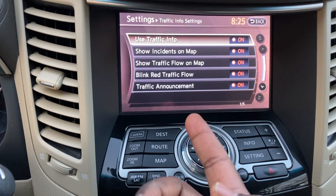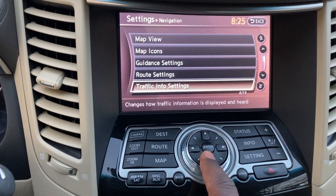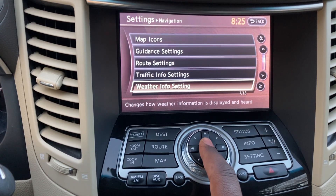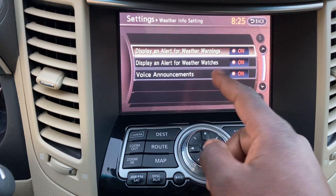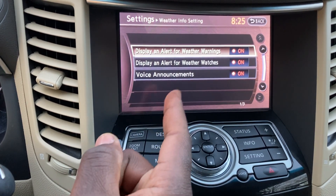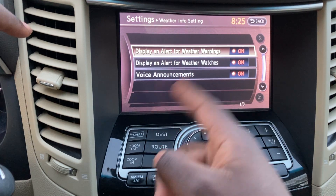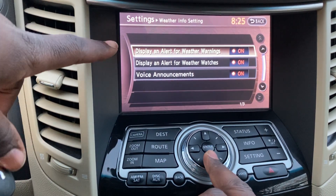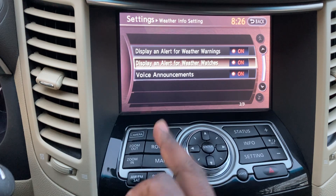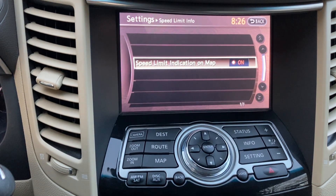Traffic Info Settings: use traffic info, show incidents on map, blink red traffic flow, traffic announcements — all toggleable. Weather Info Settings let you configure high wind alerts and other weather warnings. You can display watch alerts, warning alerts, or turn voice announcements off. There's also a speed limit info toggle — I want to keep that on.